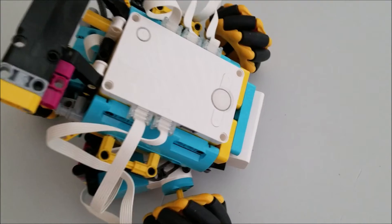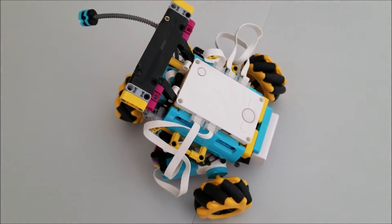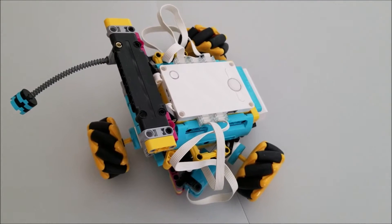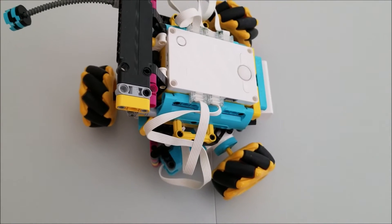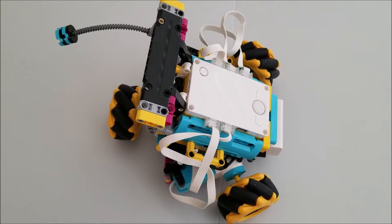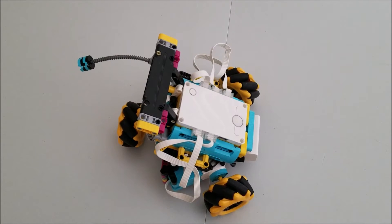There is the Spike Prime hub, and all of this is a Spike Prime build. My goal today is just to show you the different programs that I've done for this robot — Omni 3, for the three omnidirectional wheels. I plan to do a quick walkthrough, let you view the program, and then show you what that program does to the robot.